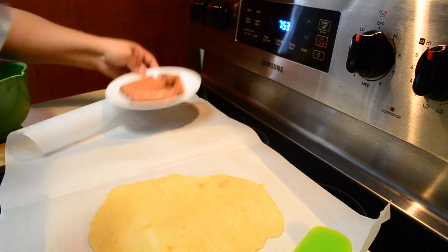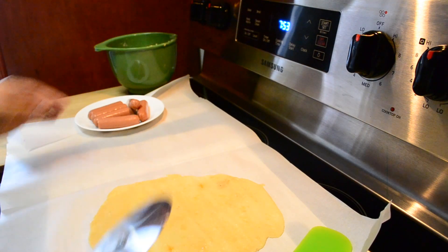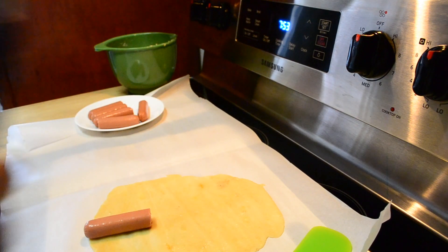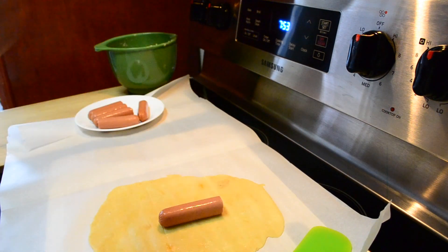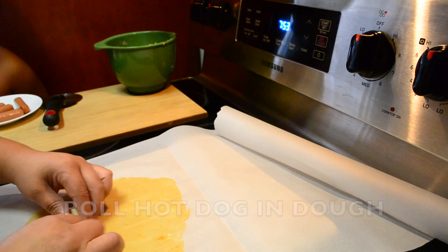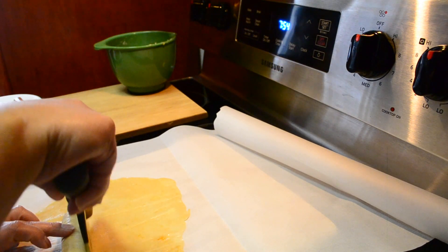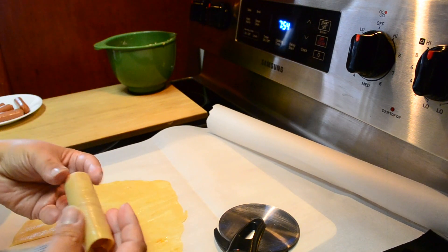Now I'm gonna take my pizza cutter and cut it basically to that size because I'm gonna roll the dough on it — make it a little bigger than the hot dog. I only roll it until it's covered, then I cut it.